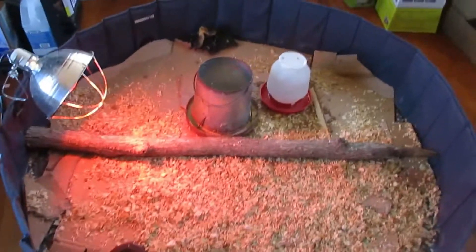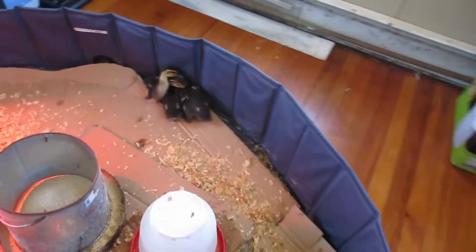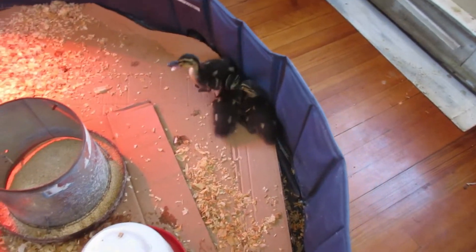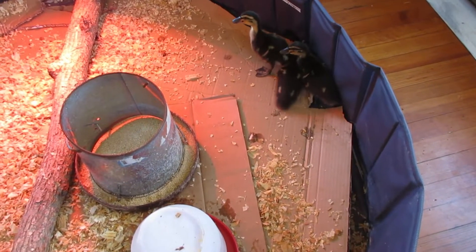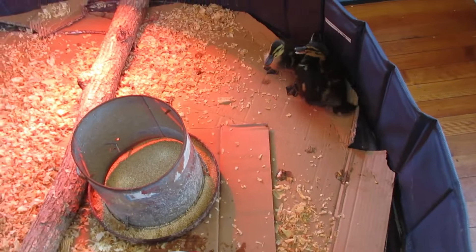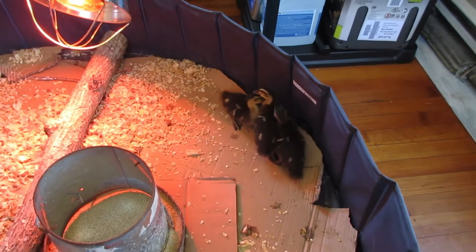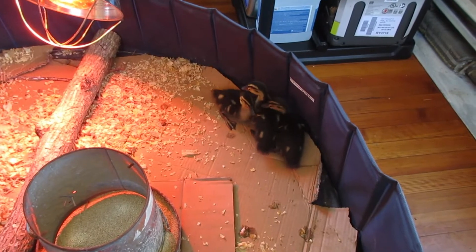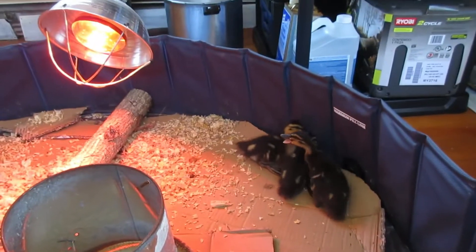YouTube family, what's going on? Welcome to Backyard Food Farm. This is going to be a video about raising ducklings and what you can expect. Basically, you're going to get them in the mail. These are seven days old and they actually put on a lot of ounces in those few days. I want to show you the setup and what you can expect.